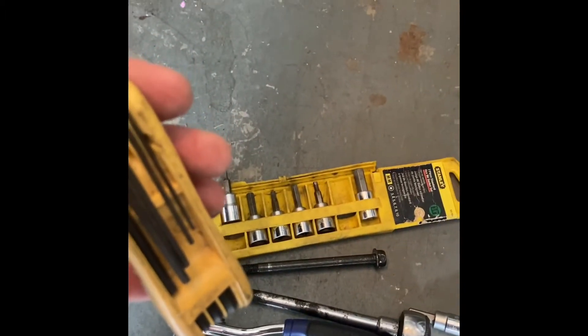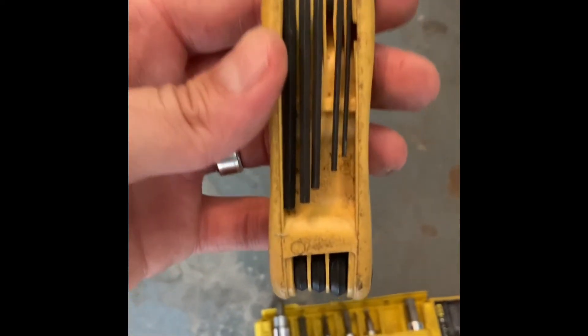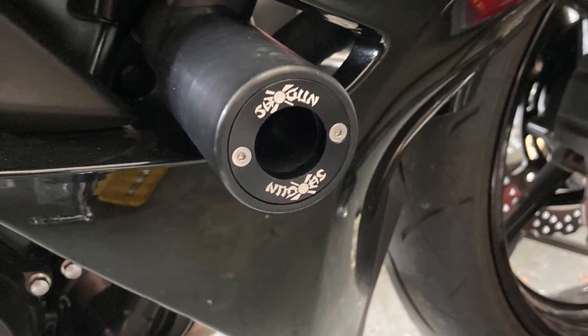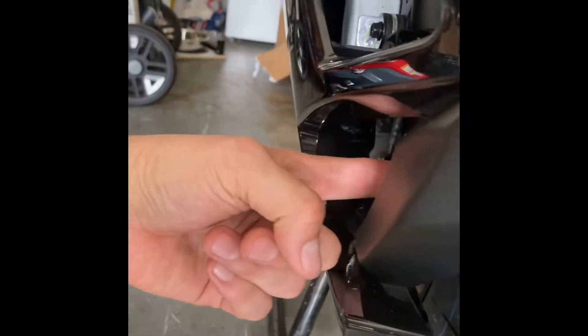I didn't have the allen wrench — or hex bit, whichever you call it — for it. It is, I don't know if you can see it, 5/64th — pretty tiny. Over on the left side, you can see it sits significantly deeper.